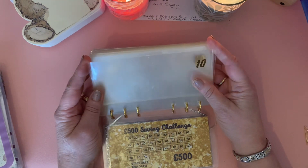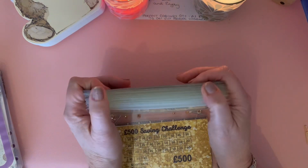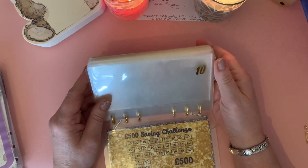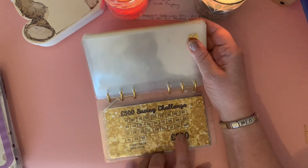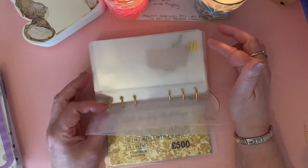Well, I don't get many 50 pound notes ever really, and especially not to save. So a 10 and 20 pound binder is perfect for me. And look, you've got your start date, your end date, 500 pounds. So what I've decided to do - and I've put little gold letters on all these envelopes - is I'm going to save for...